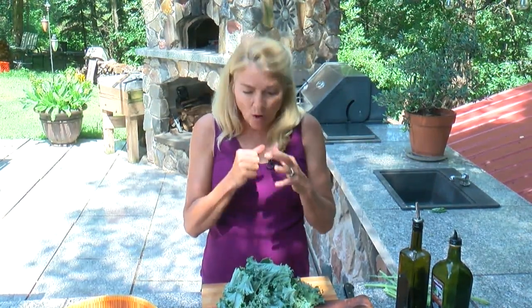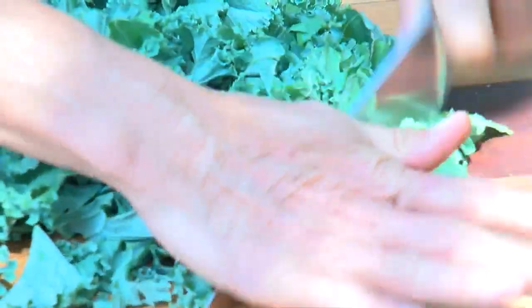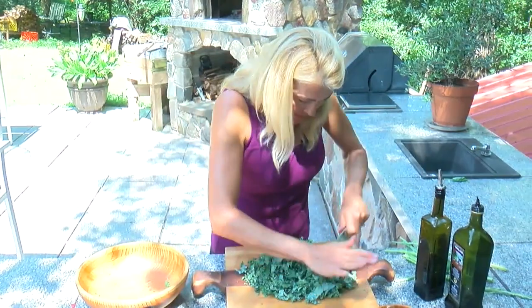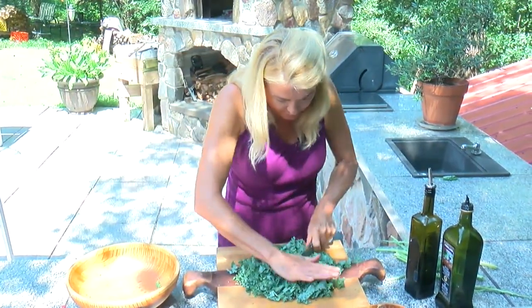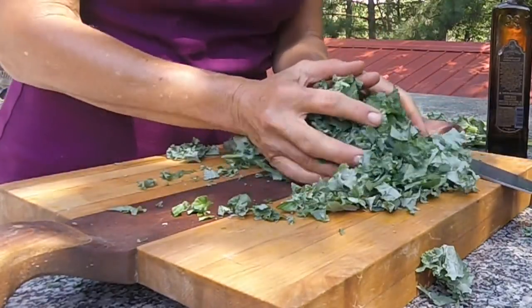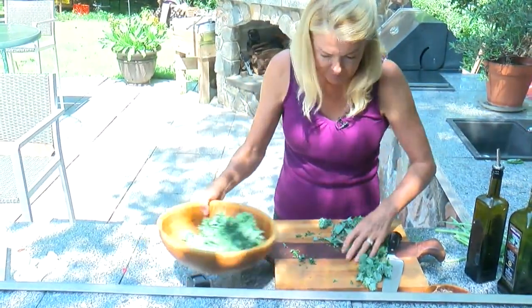Now the next thing we need to do with this curly kale is chop it up into small pieces. Because it is kind of thick and chewy, we want it small so it's very nice in the mouth. That looks pretty good — you can see it's in pretty small pieces. Now we're going to put this into our salad bowl.